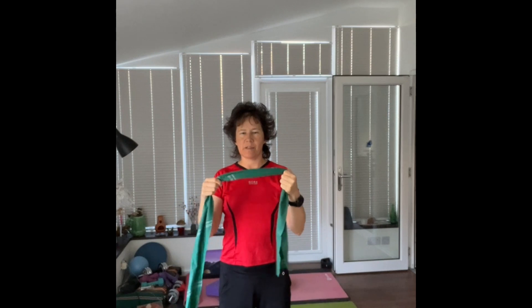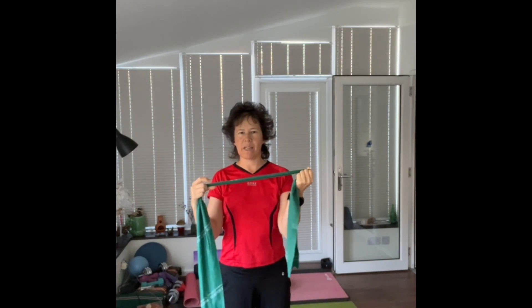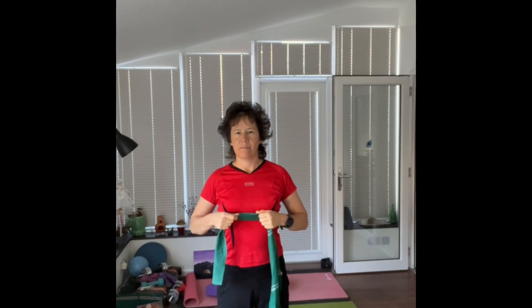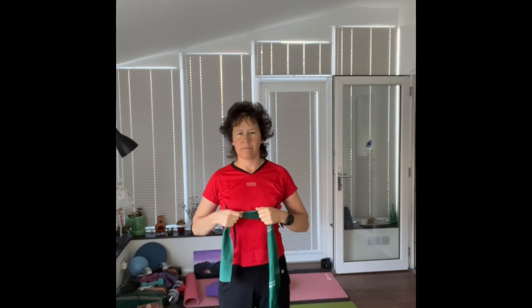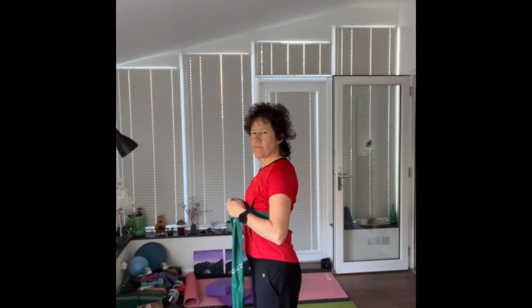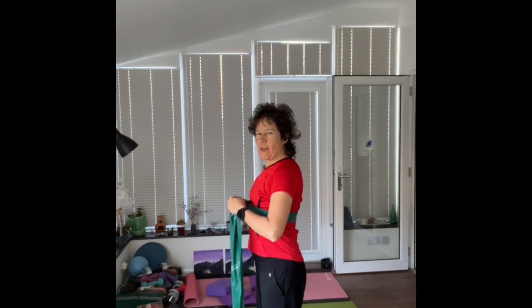As I'm breathing in, it's expanding, and as I'm breathing out, it's contracting. You should be able to see — if I hold it here, my hands come closer together as I breathe in and further apart as I breathe out. So again, the band expands as I breathe in, then breathe out.